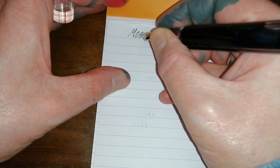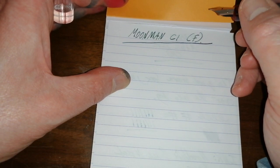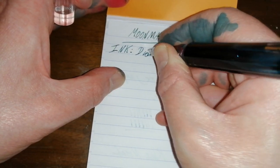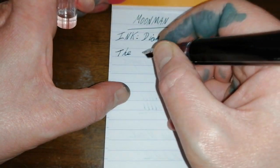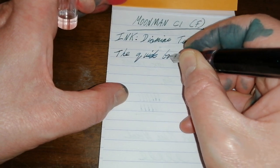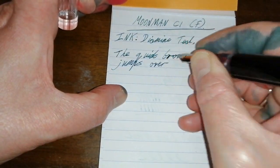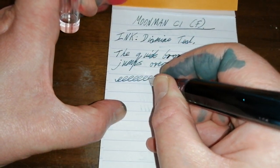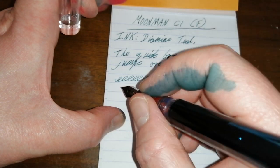I'm going to try and do this over the camera, which never goes particularly well. Moonman C1 with a fine steel nib. The ink is Diamine Teal. So what does this pen write like? It is a fine nib, and I'm not a huge fan of fine nibs at the best of times. Let me show you how wet it is — it's decently wet, but keep watching.